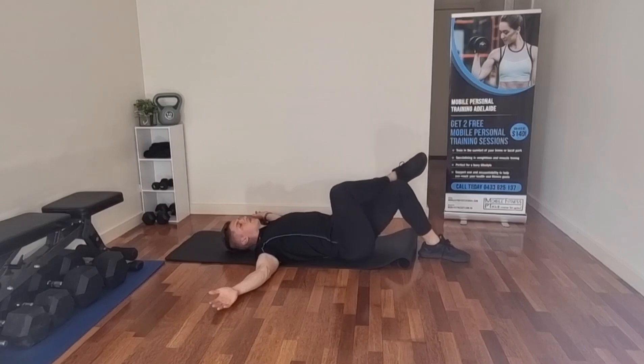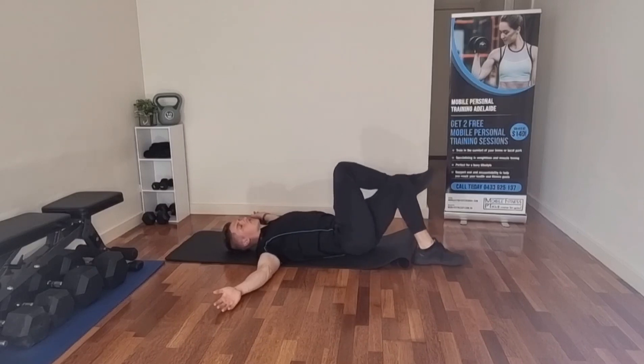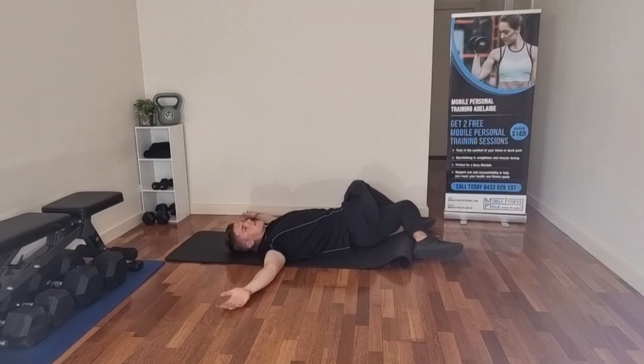Other leg up — instead of dropping to that side, we're just going to drop across to this side. I can feel that sort of at the top of my glute and lower back. Just breathe through it, try and relax — focus on relaxing.